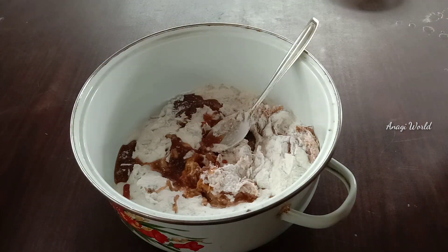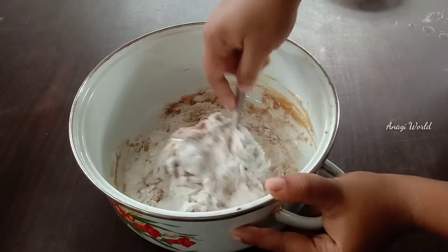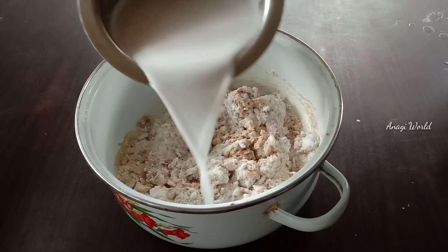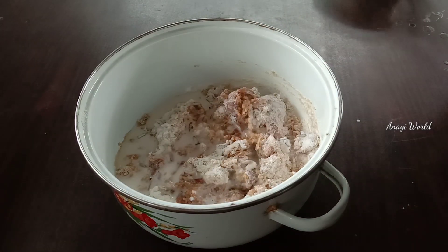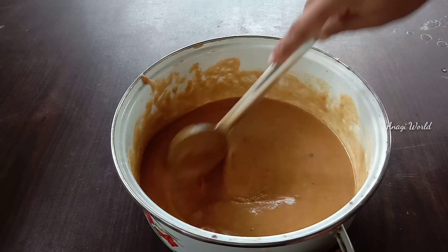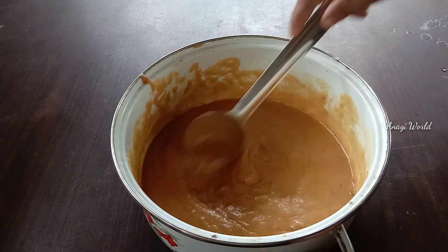I will mix it in a few minutes. Now we add a little bit of a coating on the side. We will mix the same with the side. Let me see what I did in the morning.